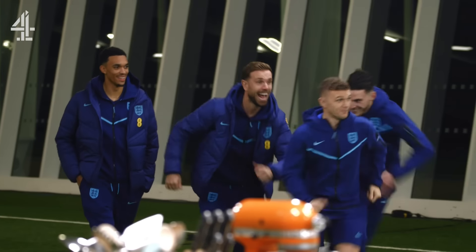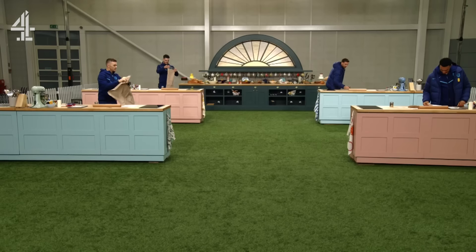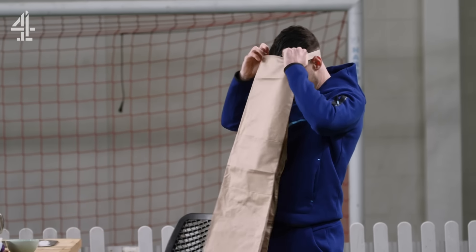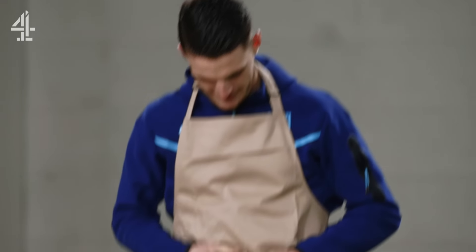I am unbelievably excited — I've been looking forward to this for a long time. We're at the home of the England football team to set them baking challenges. Even putting an apron on might be a struggle. When you put them on a pitch there's a little bit of competition, but let's be honest, this is far more intense than anything on a football pitch.